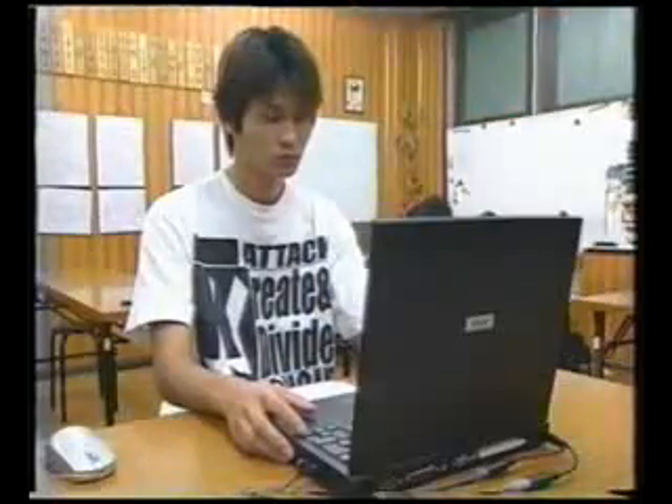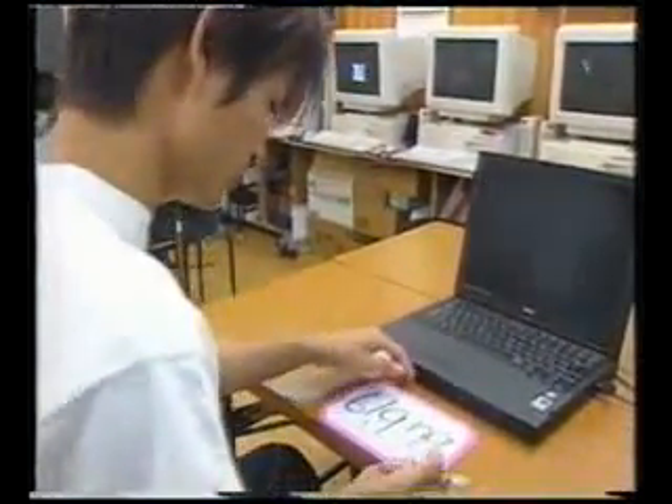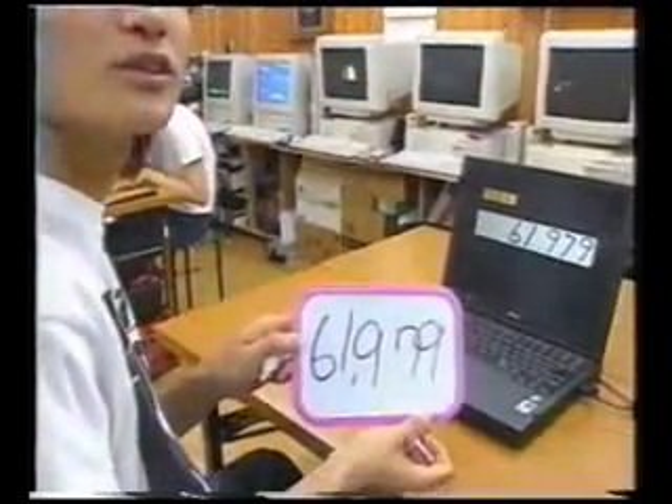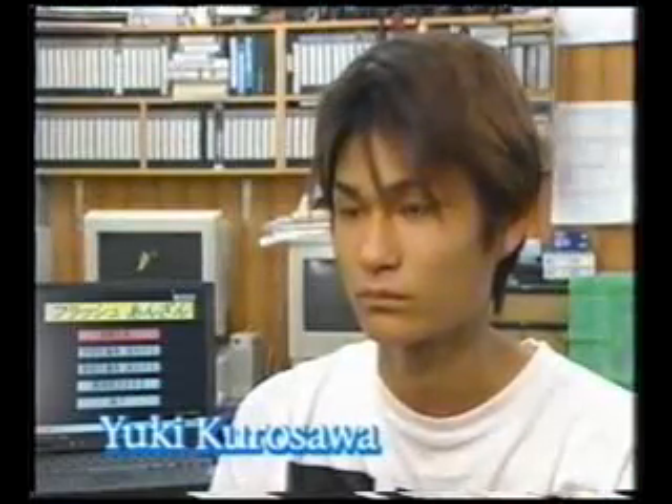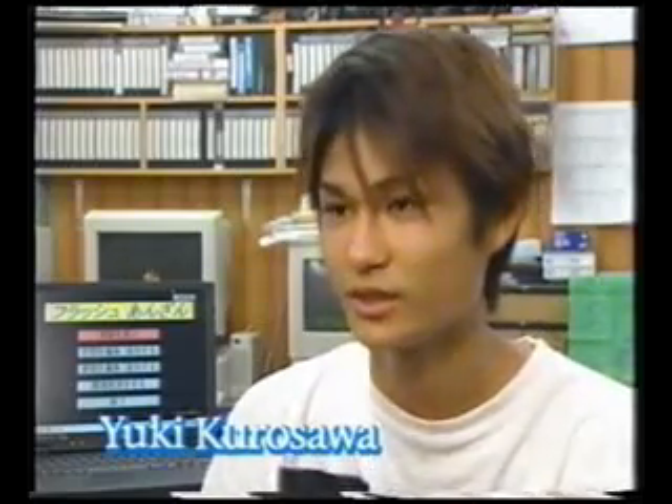High schooler Yuki Kurosawa began flash Anzan training when he was 11 and is now the All-Japan champion. In just three seconds, he can add up ten sets of four-digit numbers. How does he calculate so quickly? I make a mental image of a Soroban in my mind to do the calculations.